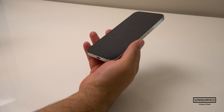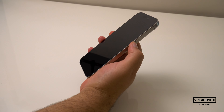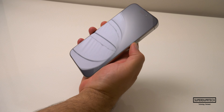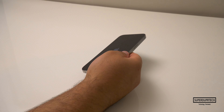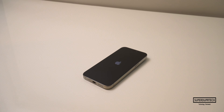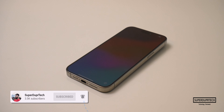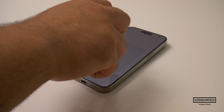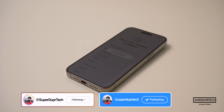That'll be it for today's video. If you enjoyed the video, then be sure to hit the like button. If you are new around here, then be sure to subscribe, clicking the bell icon to be notified of when a new video goes live. If you've got any questions or there's anything you'd like to see tested on this iPhone, leave them down below in the comment section, or hit me up on my social media — links can be found down below in the description.